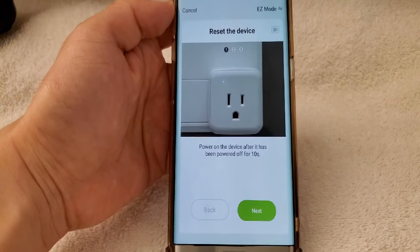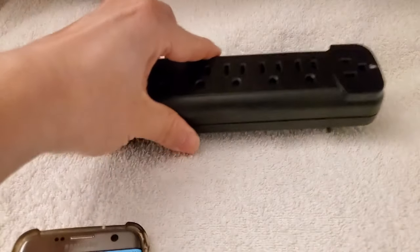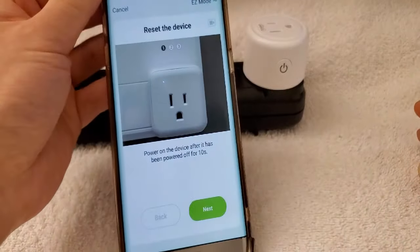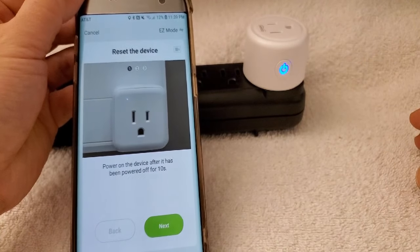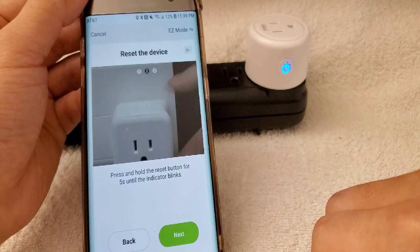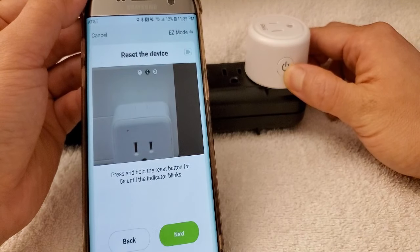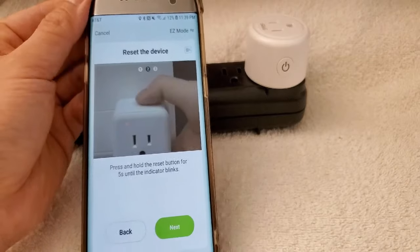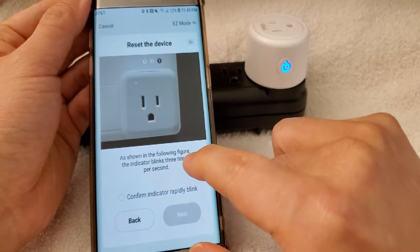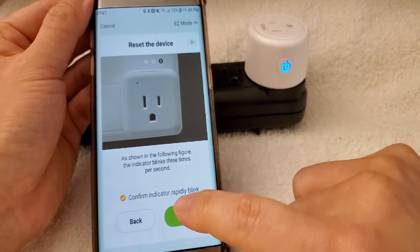Now it's resetting the device. Power on the device and after it has been powered up for 10 seconds, I put in one of the power outlets and plug it in. Then it shows: power on the device after it has been powered up for 10 seconds. Press and hold the reset button for 5 seconds until the indicator blinks. The indicator blinks three times per second. Confirm the indicator is rapidly blinking, then click OK.